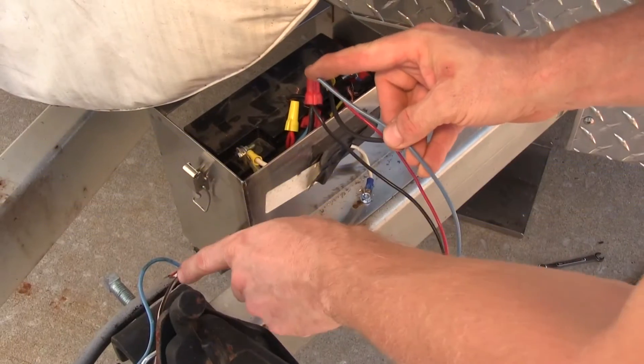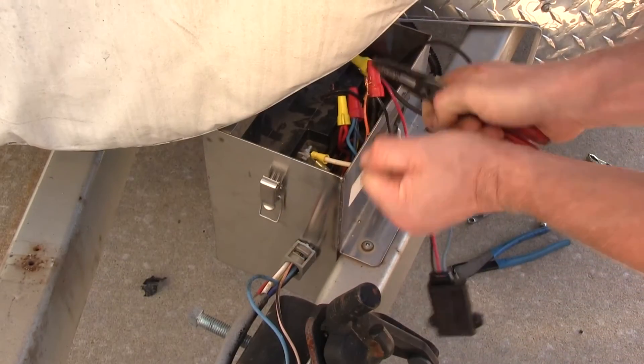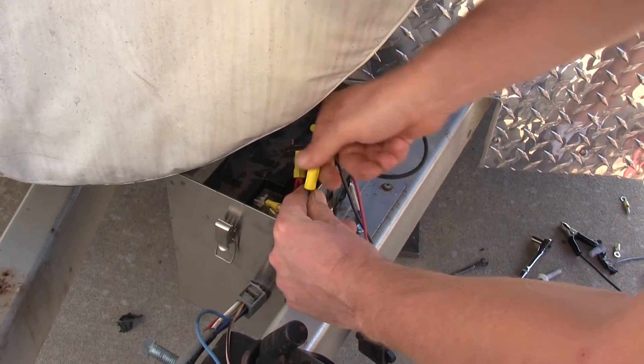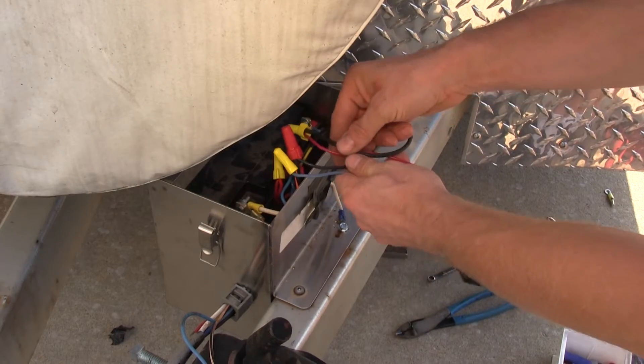And now the blue wire coming off the charger will go out to our breakaway switch. You can use a variety of different connections — in this case we'll be using wire nuts.